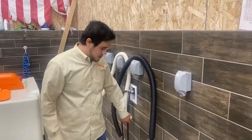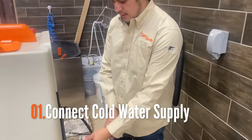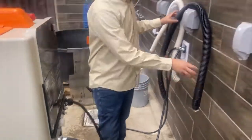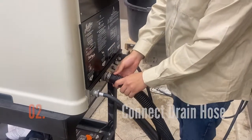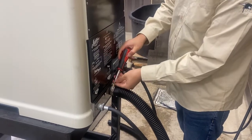To start off we just want to get our cold water source and plug that into the water valve inlet. Next we'll want to get our drain hose that's included and connect that to the drain outlet on the Matilda itself and tighten that clamp.